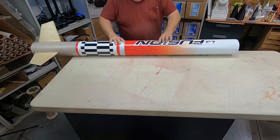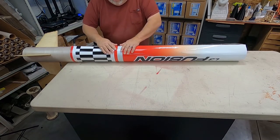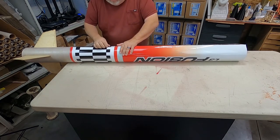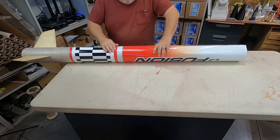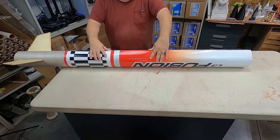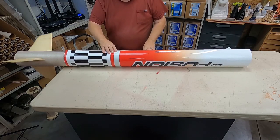Start by doing a dry test fit. Line up the wrap with the edge of the table or workbench, and with the edge of the rocket airframe as well. Roll it on the same way you'll do once you're actually applying the adhesive — this helps ensure that it's going on straight. Once you line it up, carefully unwrap it again and gently roll the rocket off the wrap. Don't pick it up and move it, just roll. That way you know you can roll it back on exactly the same way.